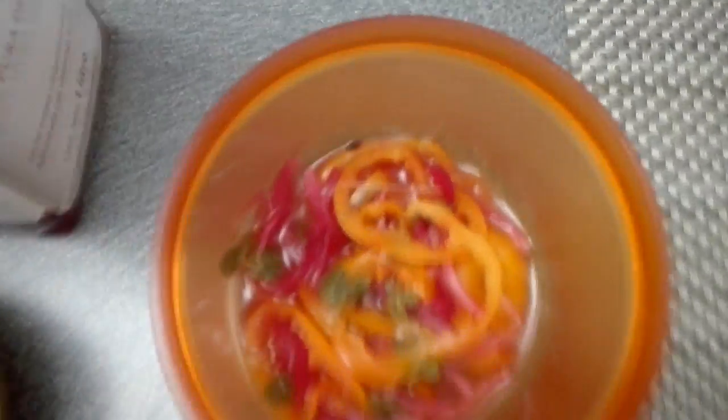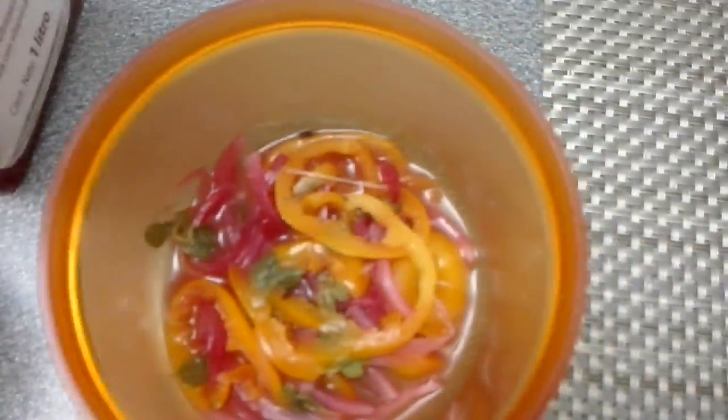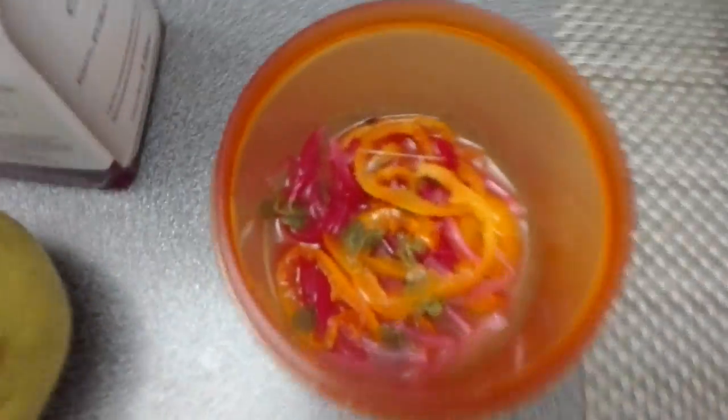Just so you know, this is how we prepare chiles — red onion, the little leaves you see here are oregano, and the chiles just thinly cut, with some lemon and vinegar. That's it. And they taste glorious. I'm gonna put some inside my sandwich and then eat.